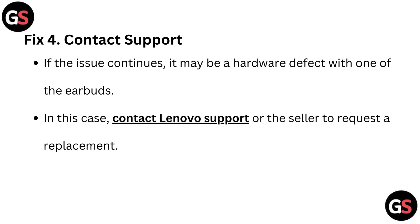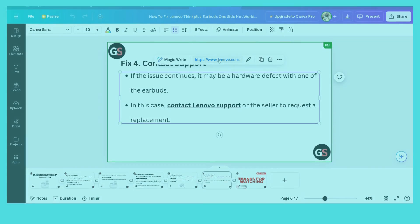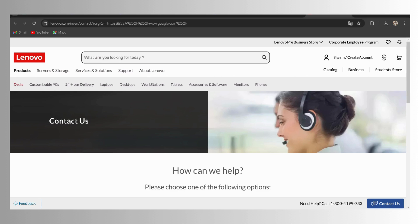Fix 4: Contact support. If the issue continues, it may be a hardware defect with one of the earbuds. In this case, contact Lenovo support or the seller to request a replacement.